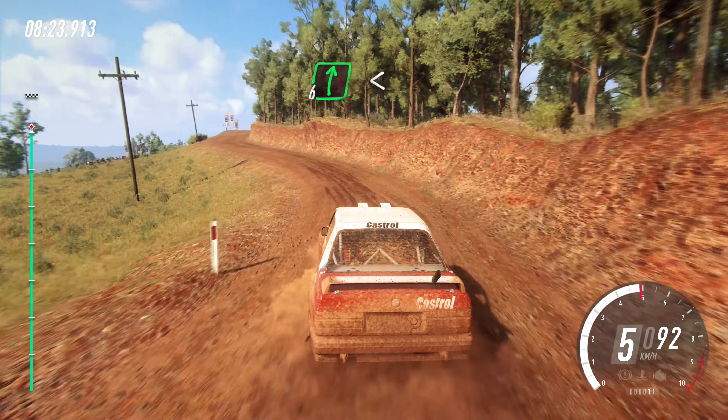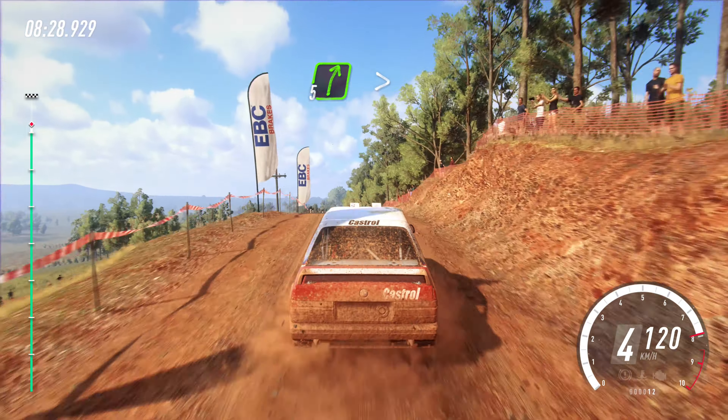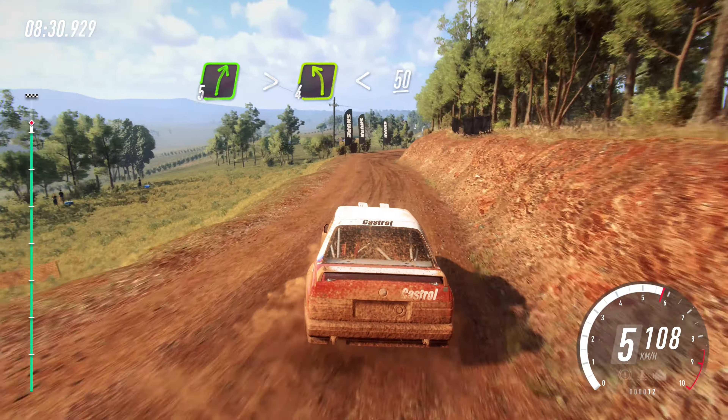Into six right. Opens flat middle of a jump. To keep left of a 80. Five right tightens. Into four left long. Opens 50.